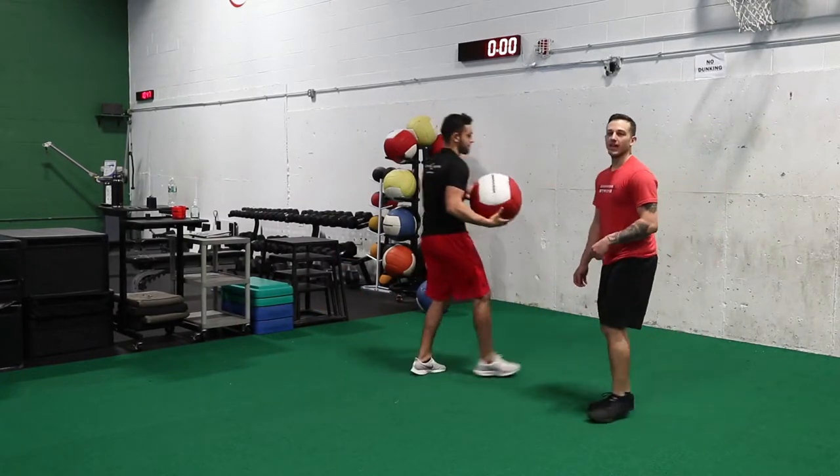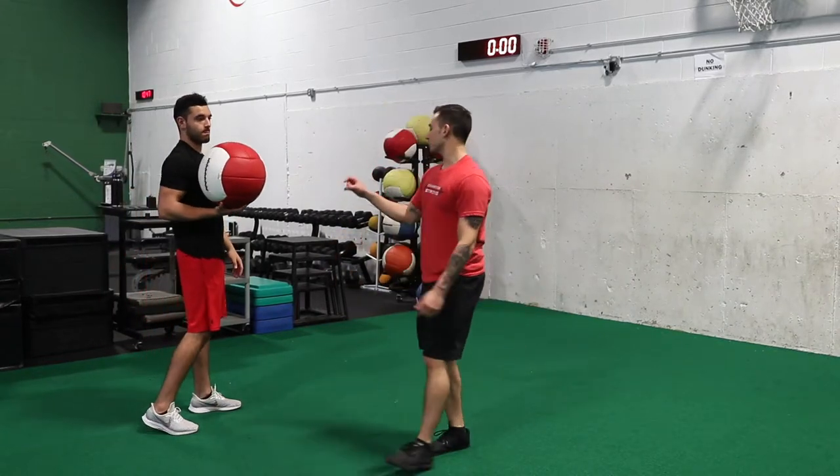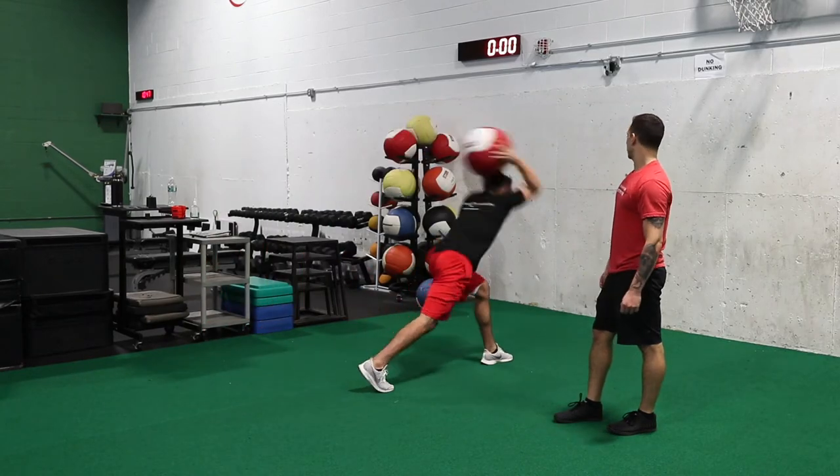Good. So as Kev does that claw back he's really finishing through his lower half. So let's do one more rep here. Good.